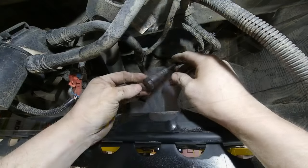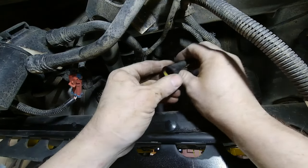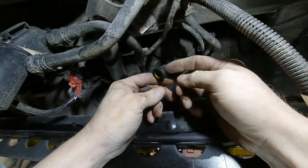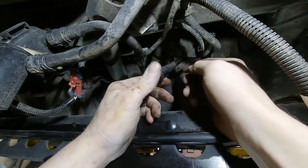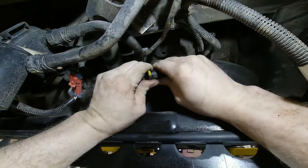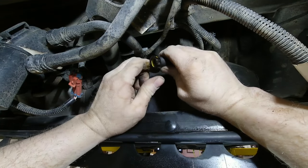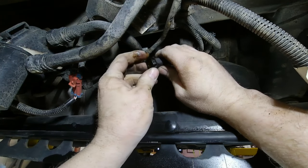They are called quick connects — they are not necessarily quick disconnects, however they are quick connects. We'll show you some tools and tricks to getting those off. The first connector we're going to look at is this style of quick connect. It has a squared-off end on one end, and on the other end it has this little tab. That tab you're supposed to push on to release it.